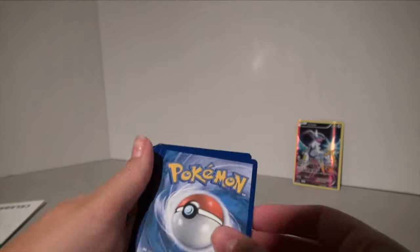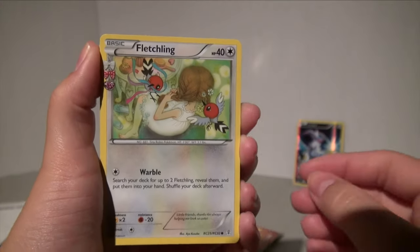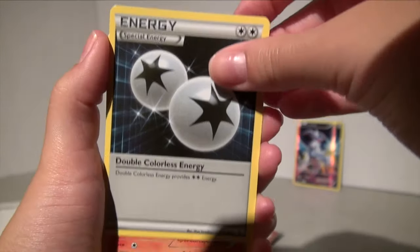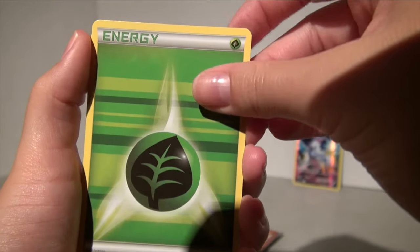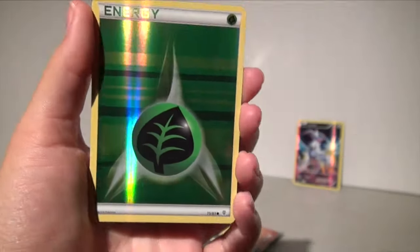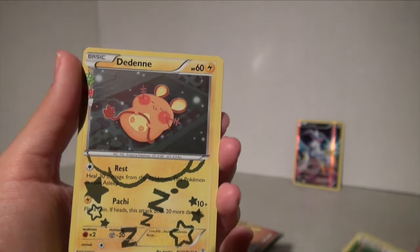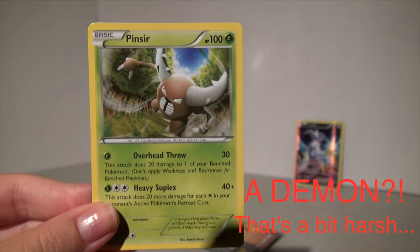One, two, three from the back and here we go! We have a Fletchling, a Graveler, a special energy, a Ponyta, a Magikarp, a leaf energy, a Diglett — and oh, be jealous — we got a holographic leaf energy, a Deenan, and the final card is a regular rare Pinsir.